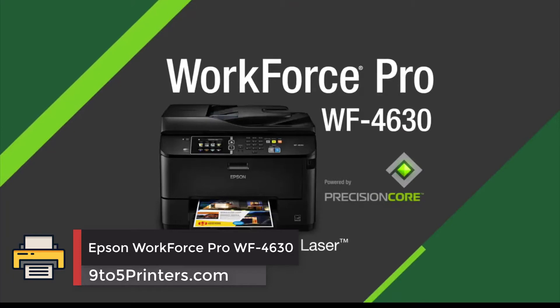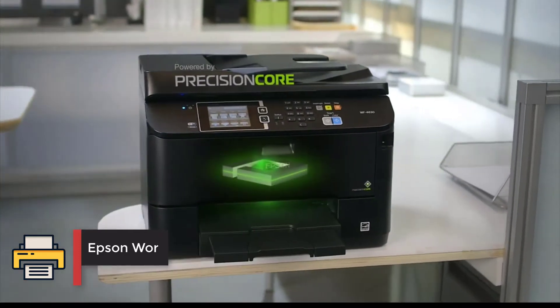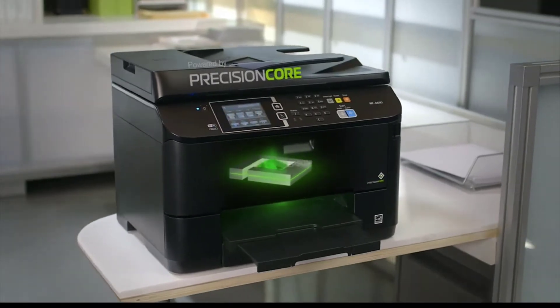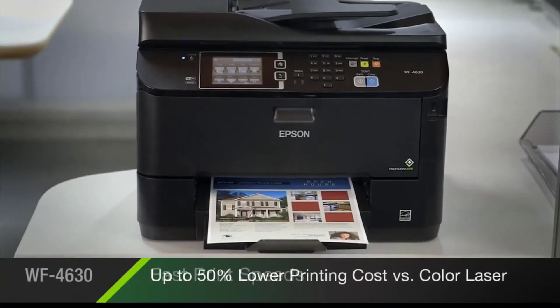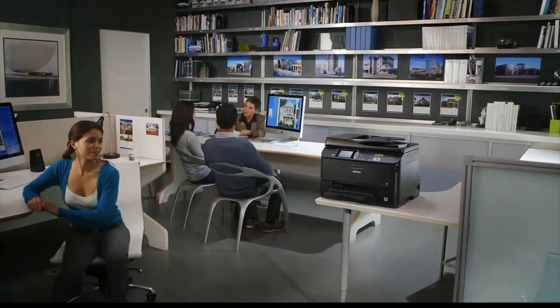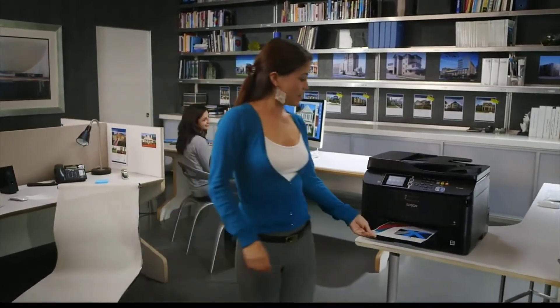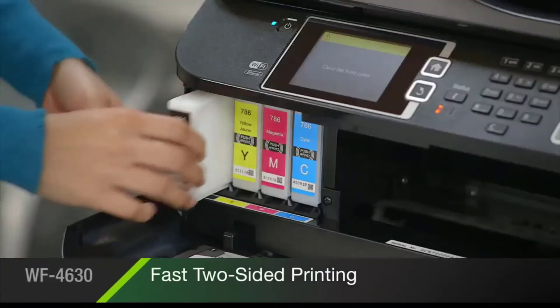Number 3: Epson Workforce Pro WF-4630. The Epson Workforce Pro WF-4630 is a versatile all-in-one office inkjet printer that produces economical color and black and white prints. In fact, the firm believes its PrecisionCore inkjet technology produces superior prints at less cost than comparable laser-based rivals.